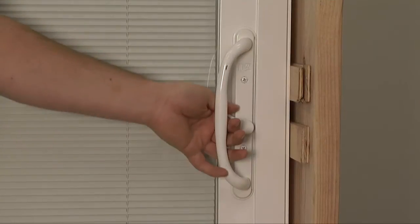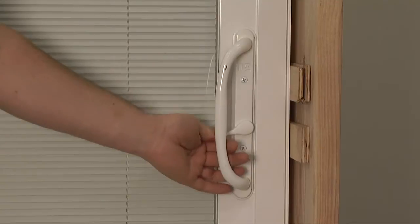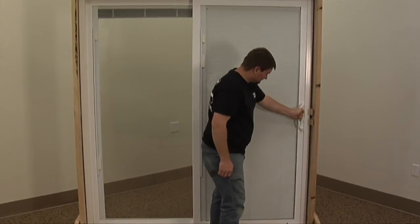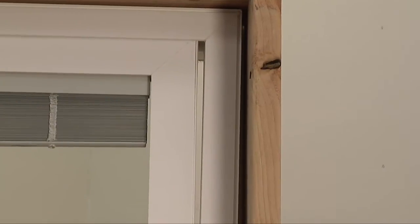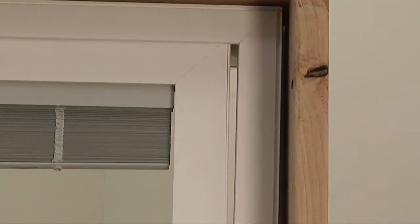If your JELD-WEN Premium Vinyl Sliding Patio Door won't lock properly, is loose when locked, is difficult to operate, or is drafty, you'll likely need to make adjustments in the following order.